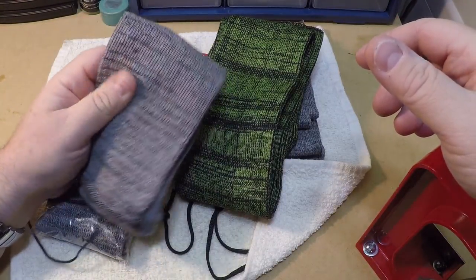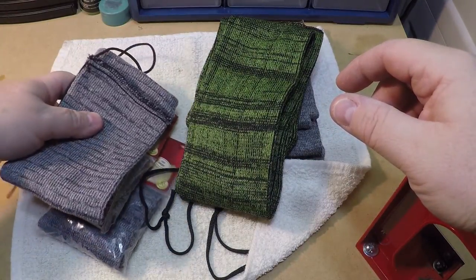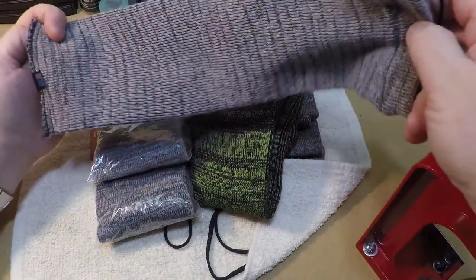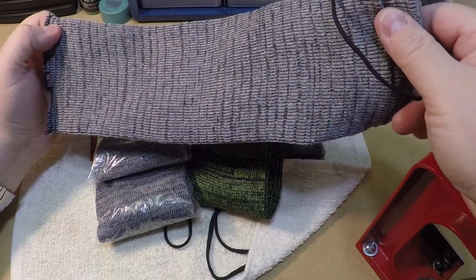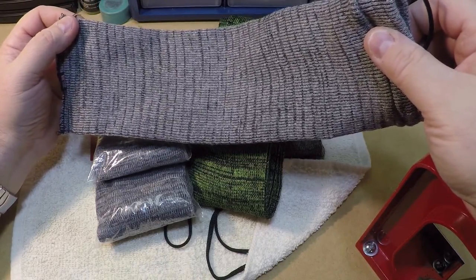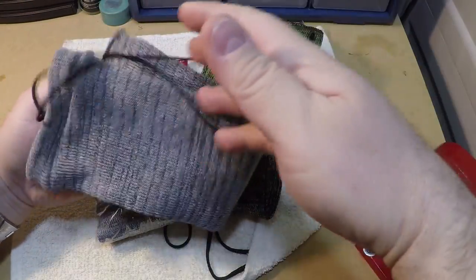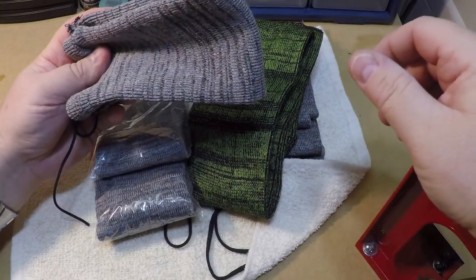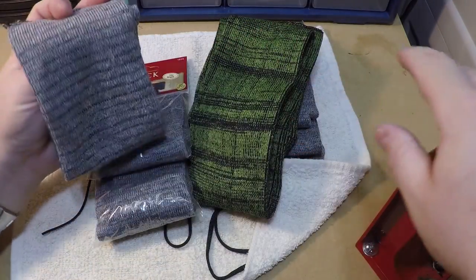These are silicone impregnated, so they are supposed to help protect the guns a little bit from moisture. If you're transporting your guns and you want to put two or three of them in a case, put them in gun socks — then you don't have to worry about them getting all dinged up. Like at the range, my range bag only has sleeves for two guns, but if I put them in gun socks I can put a couple more in there and I don't have to worry about the guns rubbing against each other and getting dings on them.